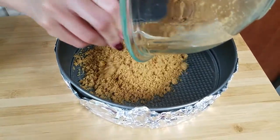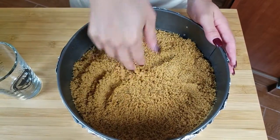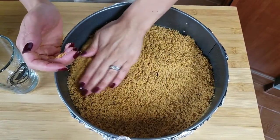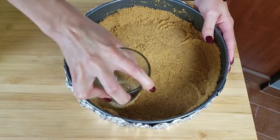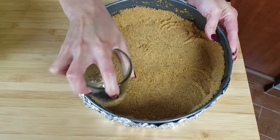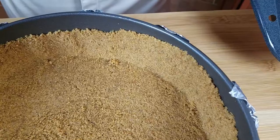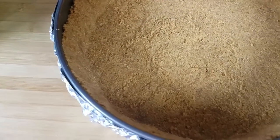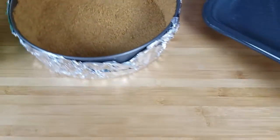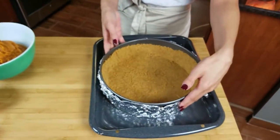Now I'm gonna grease my pan and add our crumbs into the pan. You can either use your hands or a glass to do this. I start with my hand and kind of even it out because I like it to come high on the sides. Use the edge of the cup to press it up against the sides, trying to make it as even as possible. It doesn't come all the way up to the sides but close enough — it doesn't have to be perfectly even; I like the rustic look.